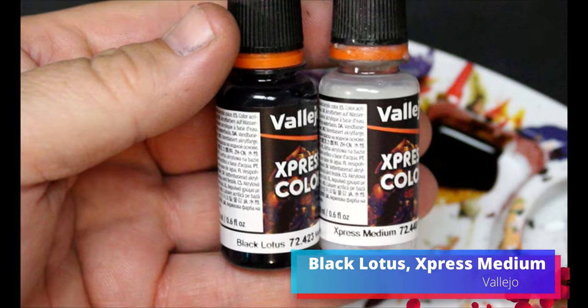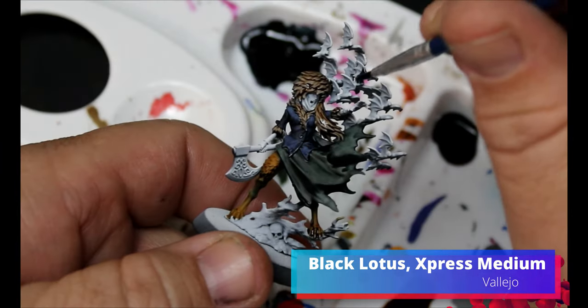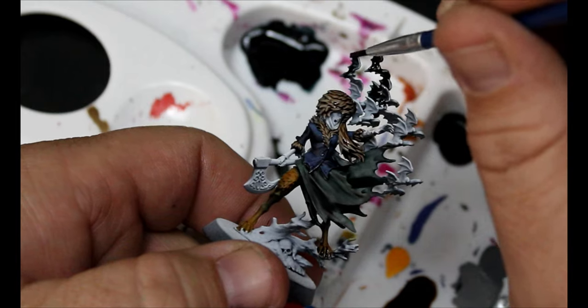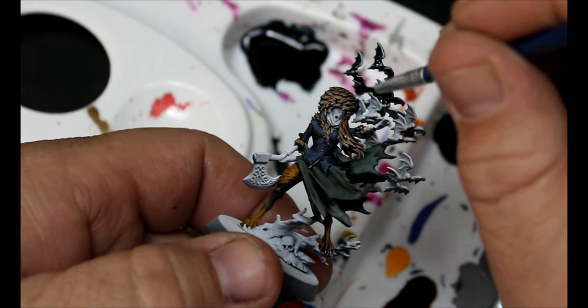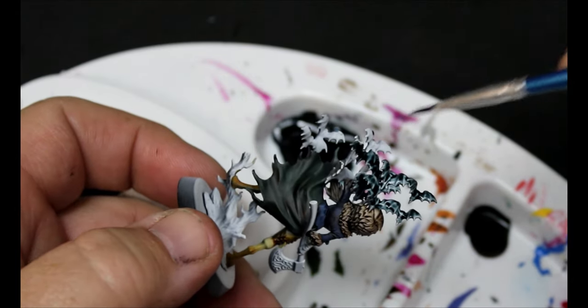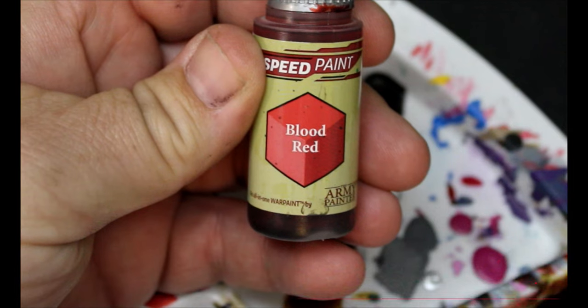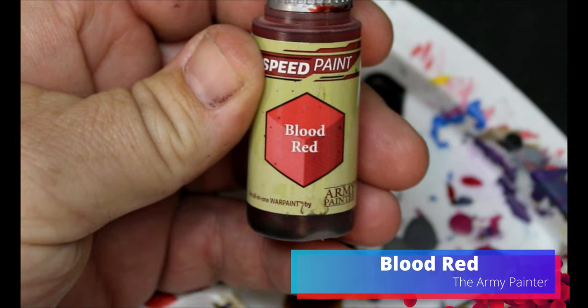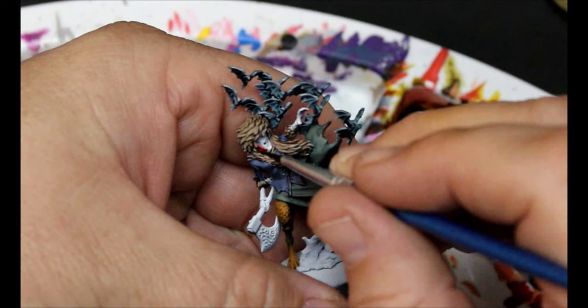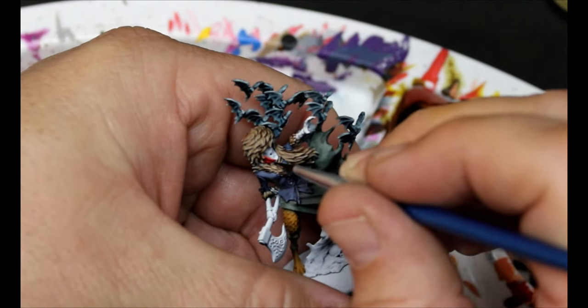We're going to take some Black Lotus and some Express Medium — this is going all over the bats. Black Lotus has a little bit of blue in it, it's not just straight black, so it's going to look really nice on those bats. Then we're going to take some Blood Red and put this on the scarf she's wearing and also the sleeves of her shirt sticking out under her coat.